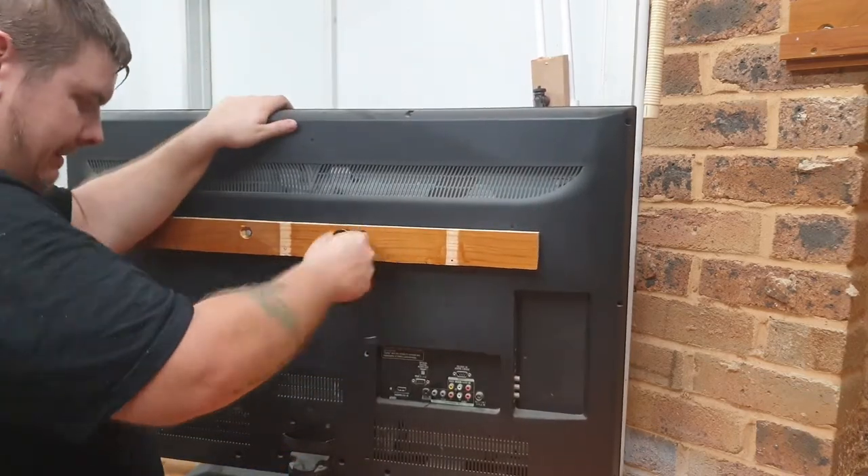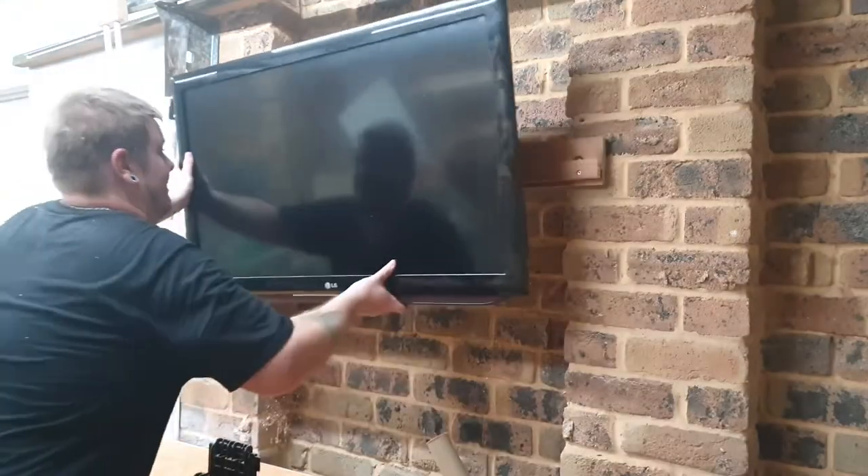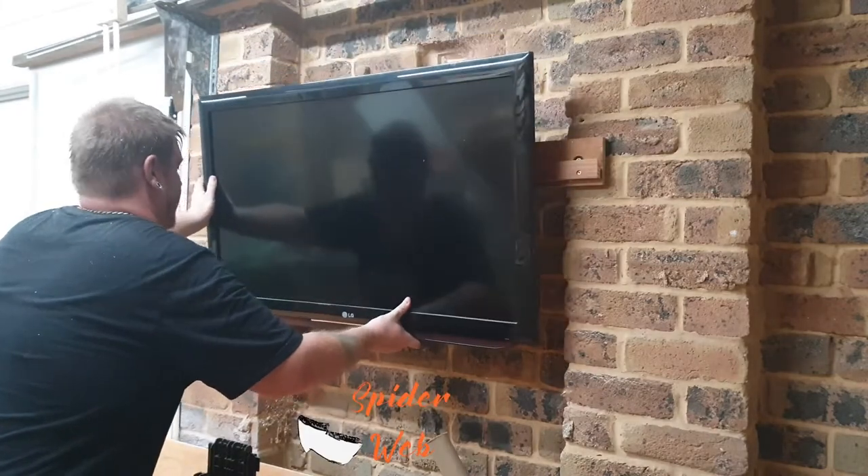After bolting the French cleat to the back of the TV, the last thing to do was lift the TV off its stand and hang it on the wall.